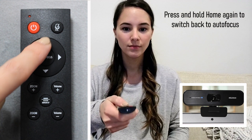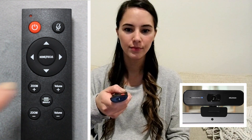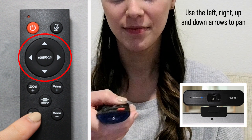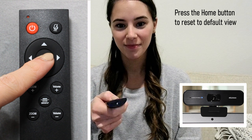Press the home button again to reset. Press and hold the home button for more than two seconds to switch back to auto focus mode. To use your 3x zoom function, press the zoom plus and minus buttons. Use the left, right, up and down arrows to pan your screen. Press the home focus button to reset to default view.